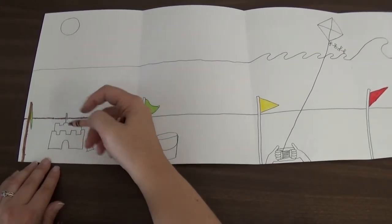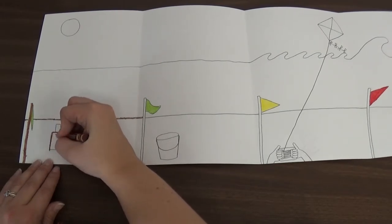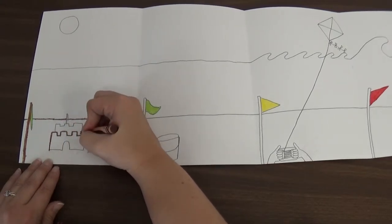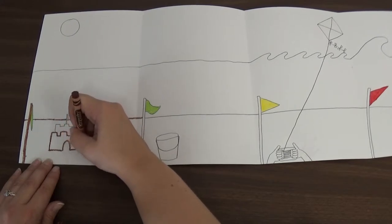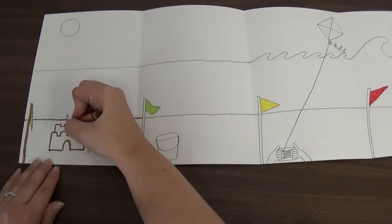And I'm going to trace my sand castle. I'm not going to color it in — I'm just going to trace the outline of it, because we're going to paint them. So we don't need to color them, we're just going to trace over them. Make sure you press kind of hard with the crayons because you want them to show up even after you're done painting. You still want your design to show, so make sure you press kind of hard.